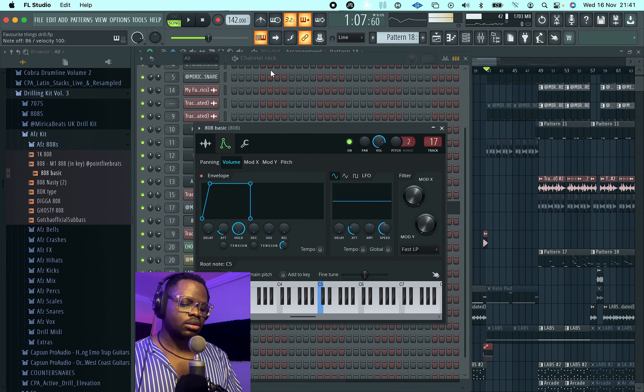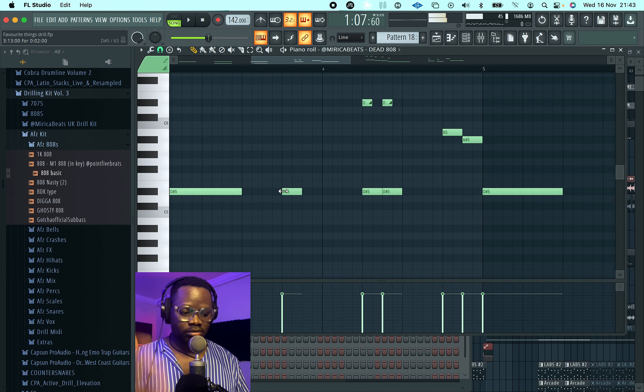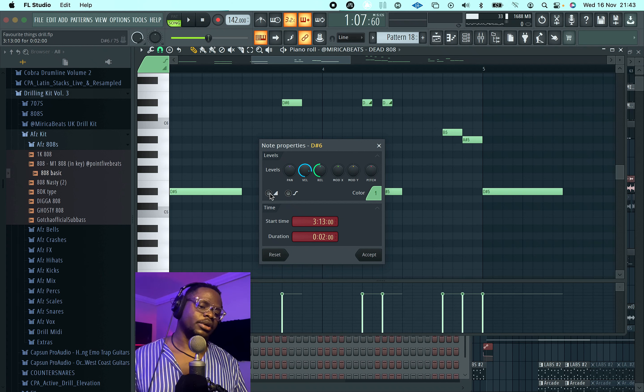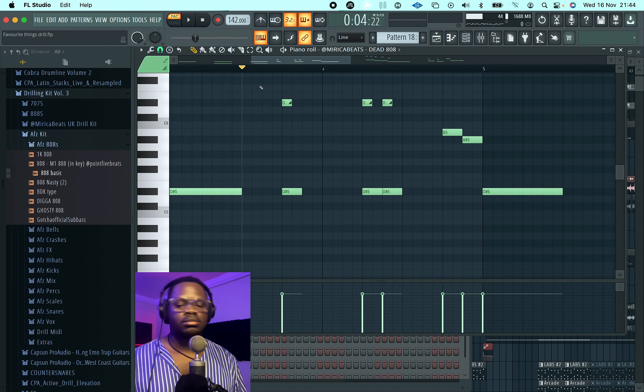Now that you've set your envelope, the next thing you want to do is jump into that piano roll and make some glides happen — some crazy nasty glides. Gliding in FL is actually really, really simple. To glide from a lower note to a higher note, just put your lower note and put your higher note. Double click the lower note, it brings up the note properties, and you select glide — that's the slide button. It shows 'slide to D sharp six' and then you accept. That's it.